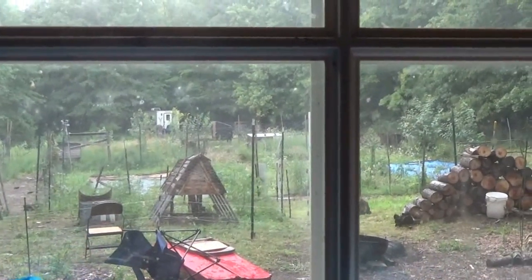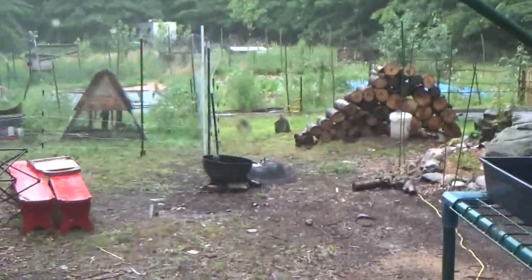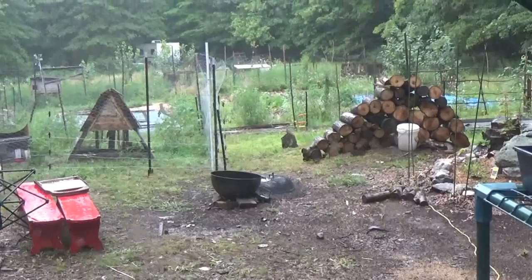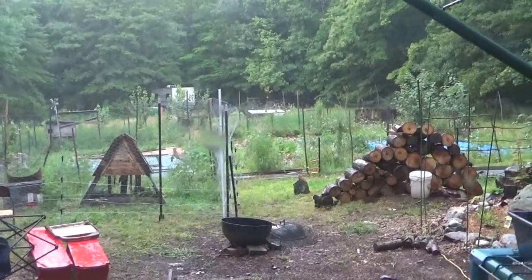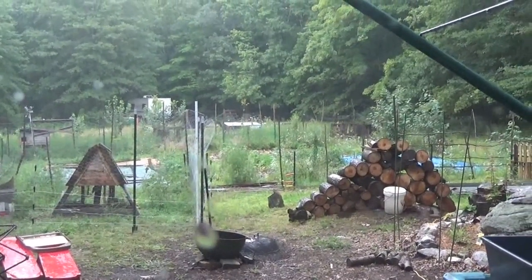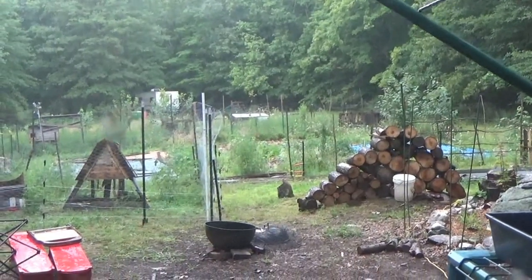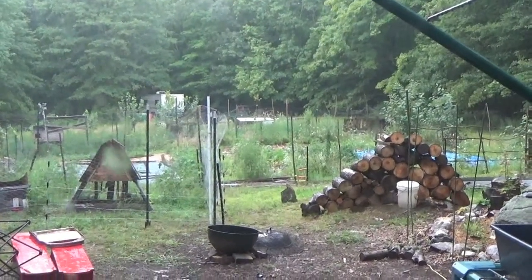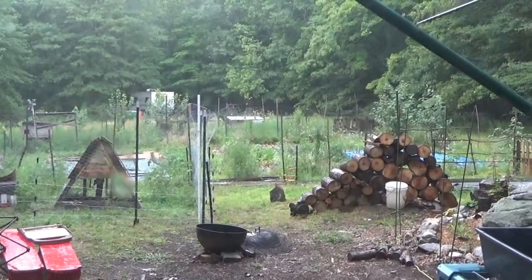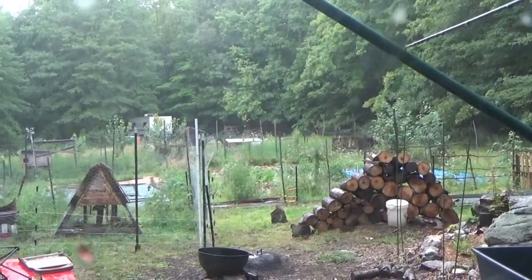Here comes the rain — really starting to come down. I do think we got some hail coming down; there are some serious white chunks. It just stopped as I grabbed the camera, but it was beating on the roof of the house. There it goes again — you can see some white. I don't know if it shows on camera, but it is beating on the house.